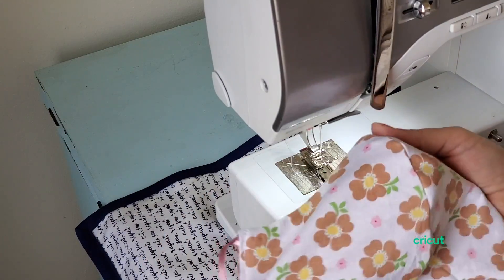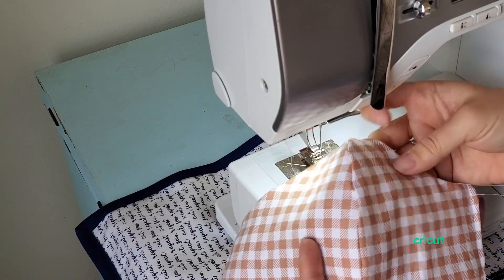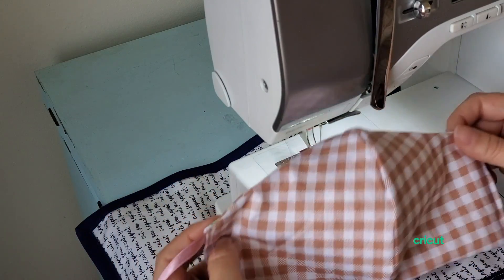You can topstitch all the way around if you want, but it's really not necessary. And you have a finished mask — it's basically reversible. Just make sure you wash it in between using it. Don't use the exposed side immediately.